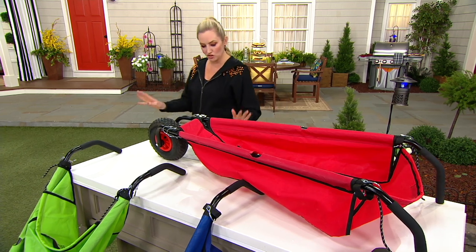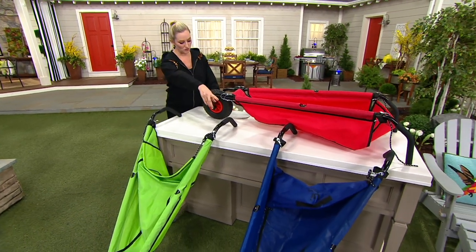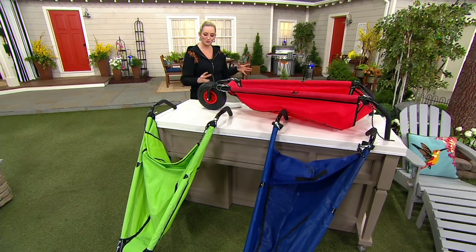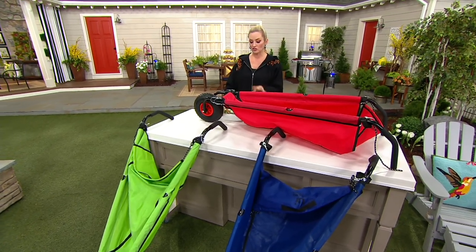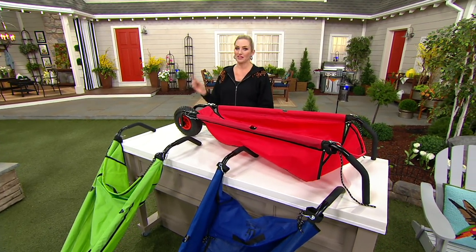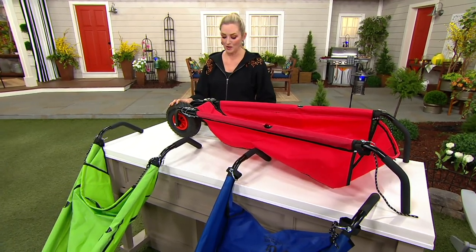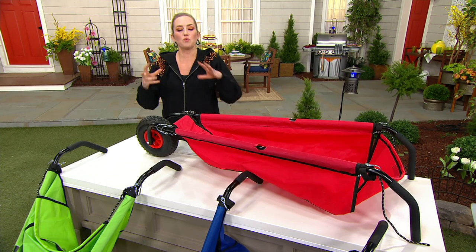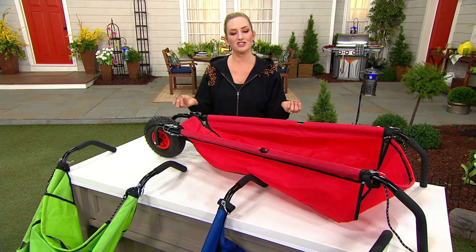Brand new today, three colors to choose from: your red right here, your green — that bright lime green, really pretty — and then your blue. The blue is the most popular, but as usual it's also our most limited. You're saving about $13 here — this is our special sale price for our garden event. You also have the option of five easy monthly payments that get this home to you for just $12.06 a month, which is amazing.